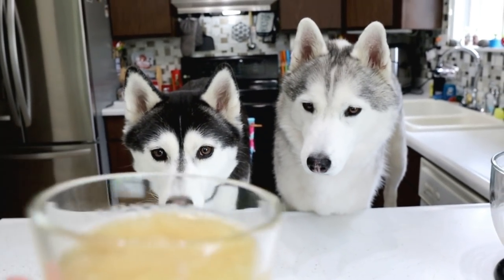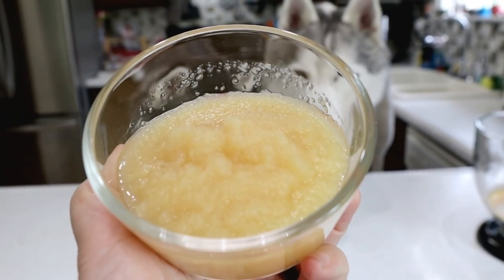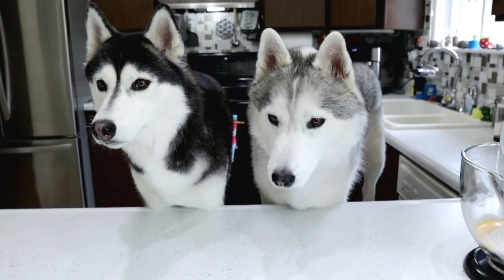Next, half a cup of unsweetened applesauce. You girls like applesauce?